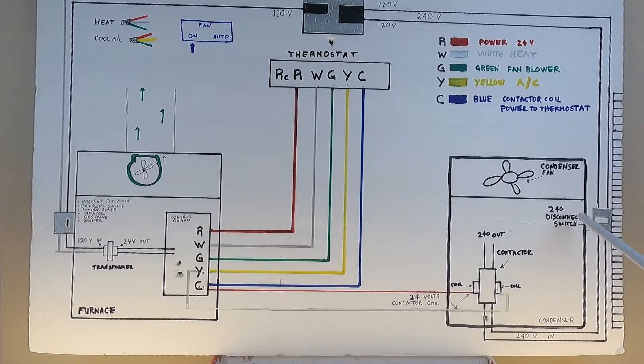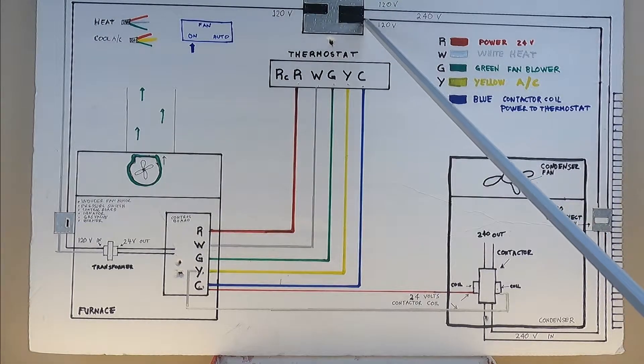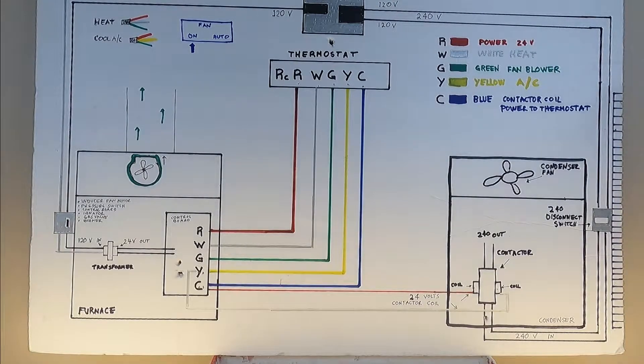Now let's go to your condensing unit, which is outside your house. From the main breaker box, there's a 240-volt double breaker — 120 and 120 makes 240. It goes to a disconnect switch that is supposed to be within 50 feet of your condensing unit, but of course you want it closer. 240 volts stop here, and when you disconnect the switch, power stops. When you put it back, power continues to your condensing unit. The first place it stops is the contactor coil, waiting for a call for cool.